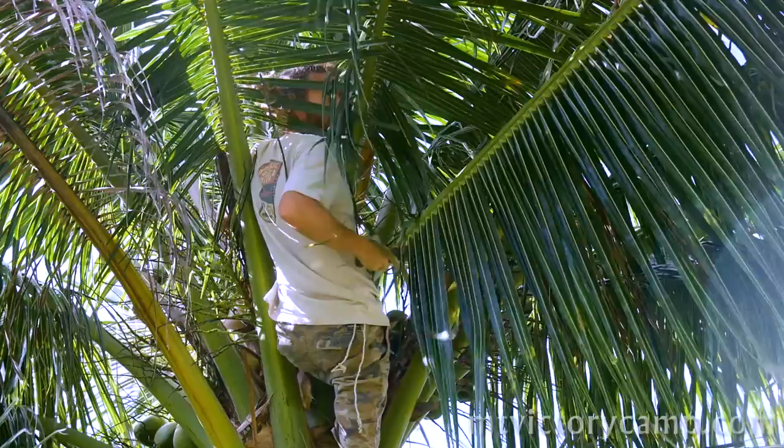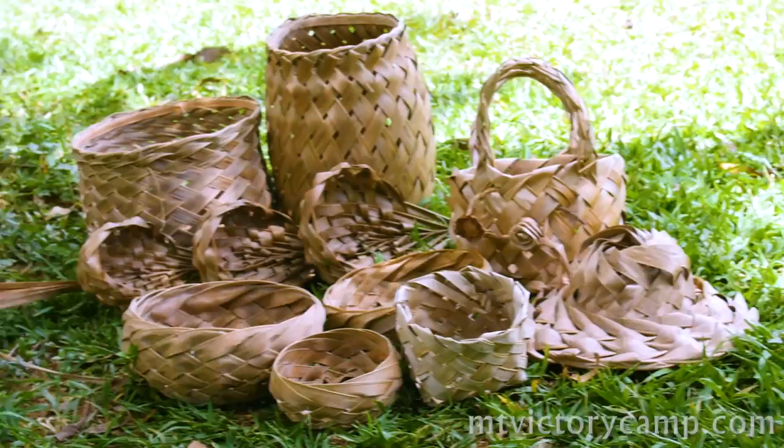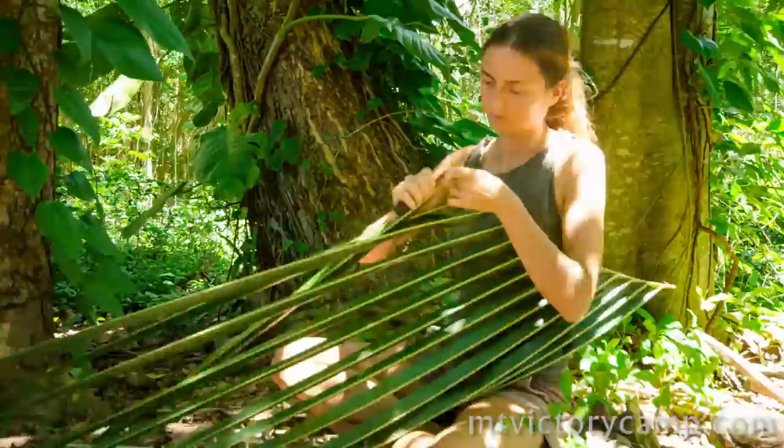Coconut palm leaves are a unique and versatile material found throughout the tropics. For weaving, you want to harvest one of the full-size leaves near the central emerging leaf. A variety of baskets and hats can all be made out of this amazing material, and just one leaf can easily make multiple items.